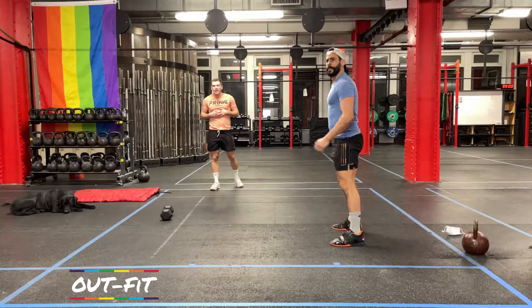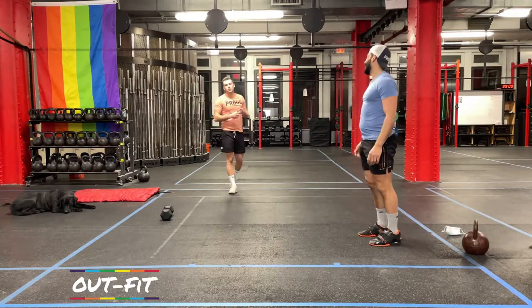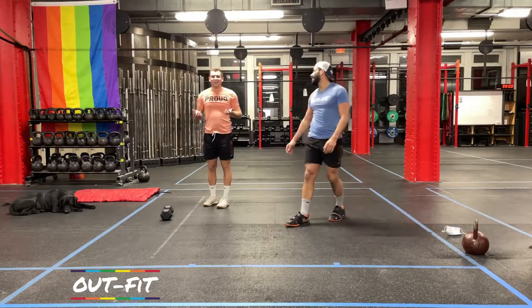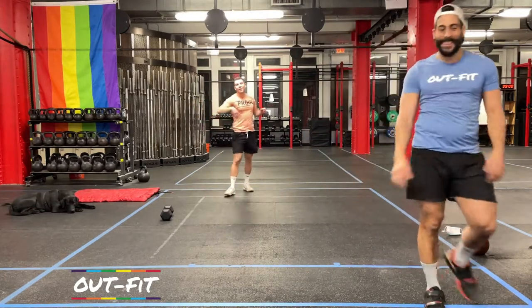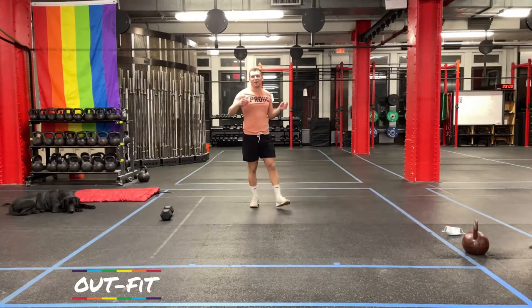Okay, cool. Rest a second. If you need to grab your kettlebell or your dumbbell, go ahead and do so. Time will explain the workout in about 30 seconds.